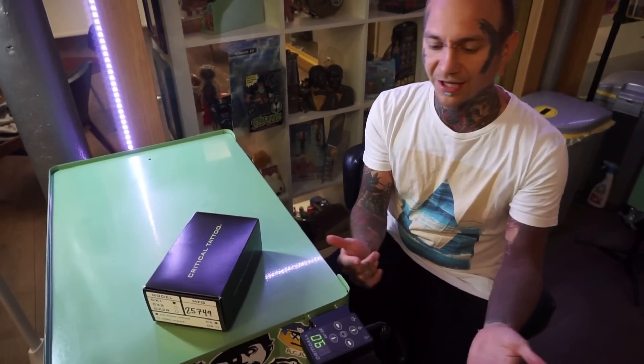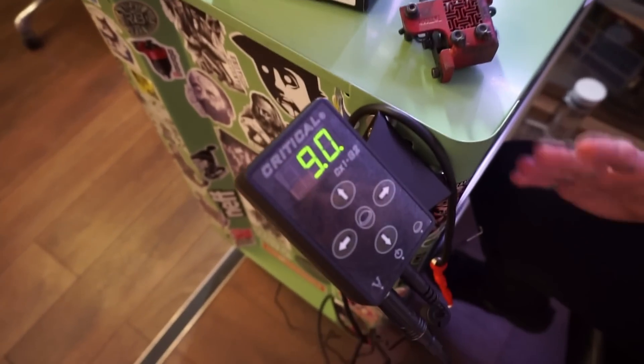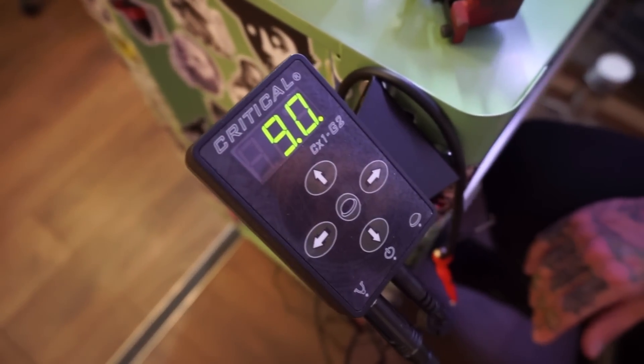Hey, it's me and Rhys. Today I can show you the power pack I use, and I got to tell you a little bit more about it. The power pack I use is the Critical Tattoo CX-1 Generation 2.